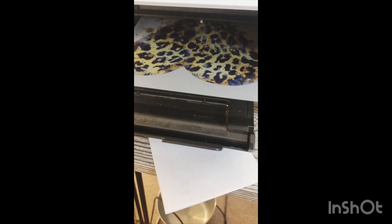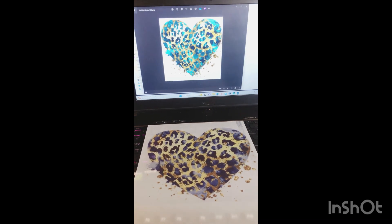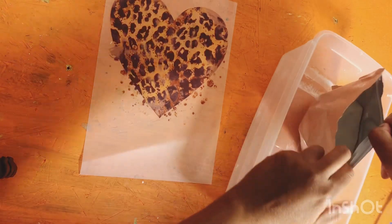And as you can see, it's coming out nicely and you always print on the little dull side. And as you can see, this is the same image. And I use my DTF powder.